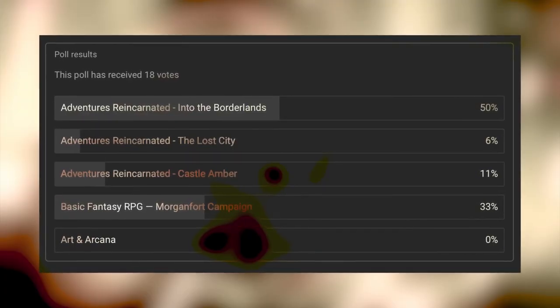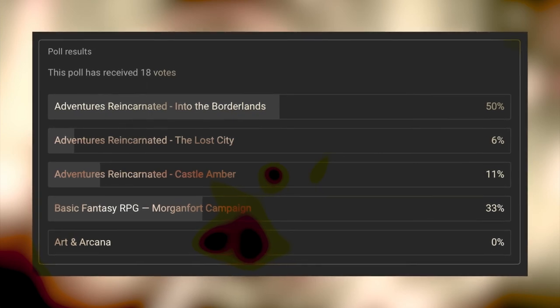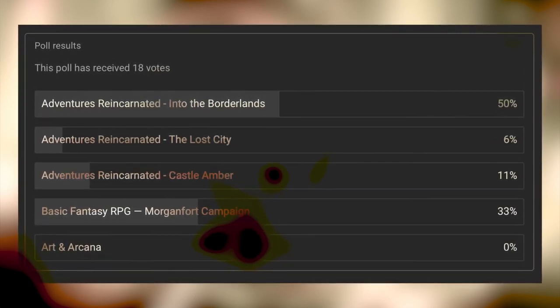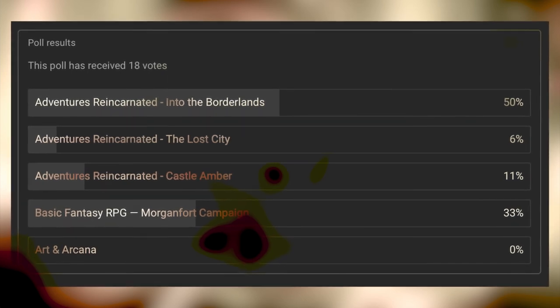From a poll I ran almost two months ago, people really wanted me to review the original Adventures Reincarnated version of Keep on the Borderlands, so I'm going to be reviewing End of the Borderlands. Until next we meet, happy playing everyone.